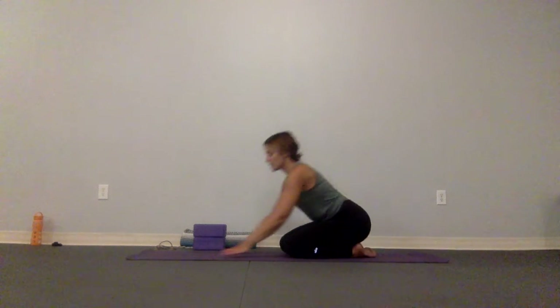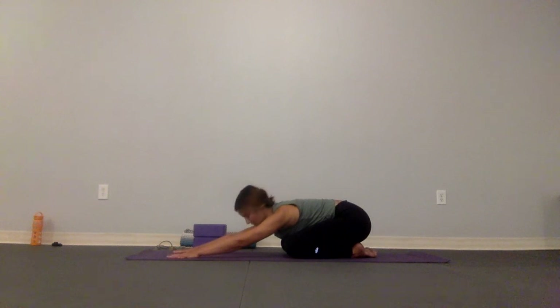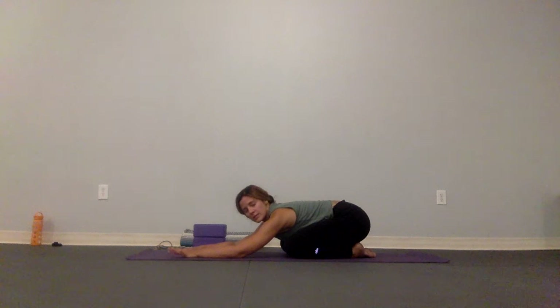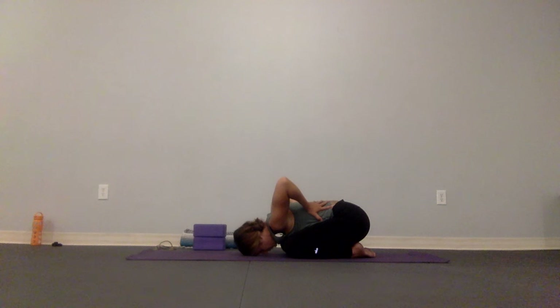I have two blocks and a blanket out — if you don't have those, that's okay, we'll modify. We're going to start in child's pose: sit your sit bones back towards your heels, reach your arms forward. These can be close or wide, and drop your forehead down. We're going to breathe here about six breaths, and try to get seven counts in, seven counts out — really wide, as if you can feel some nice hands and some affection right on your low ribs.